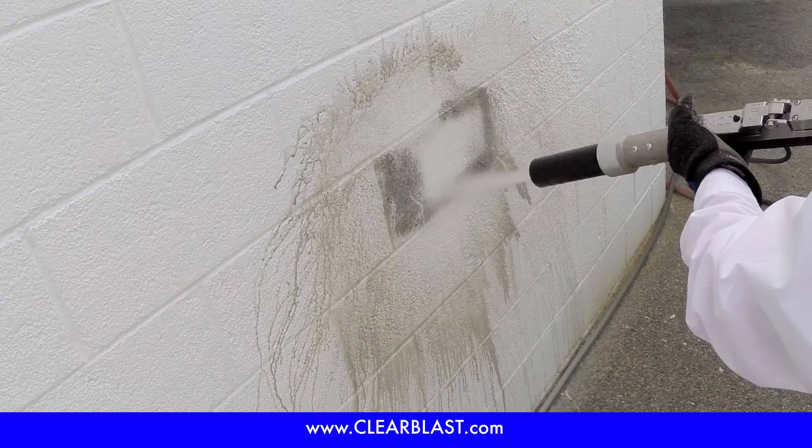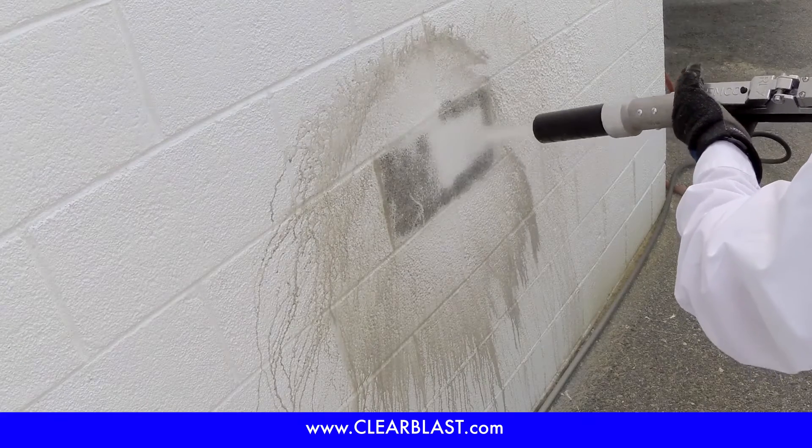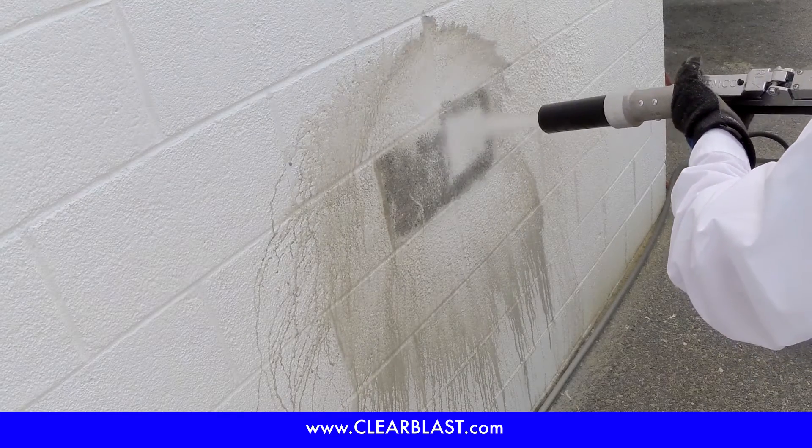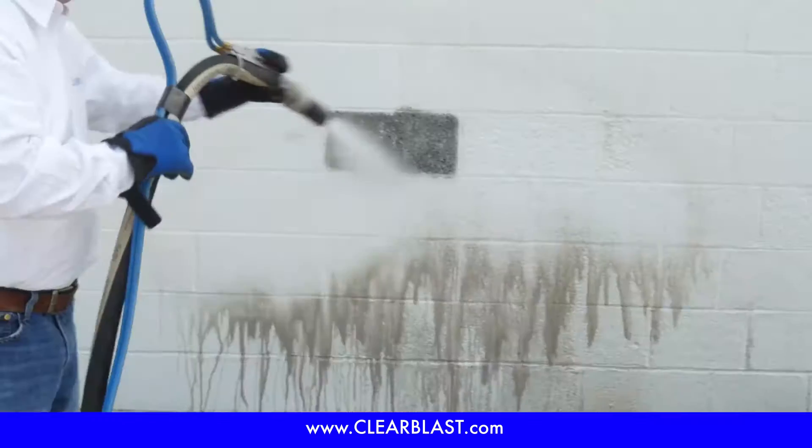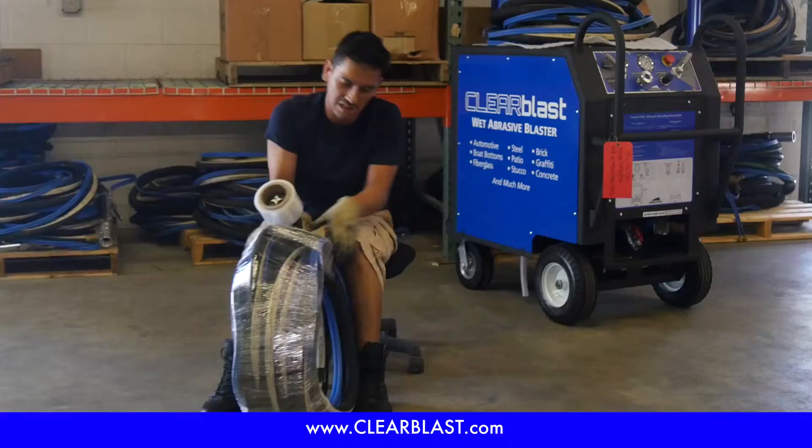Wet abrasive blasting combines water and media to create an abrasive slurry. Compared to dry blasting, the ClearBlast 150 substantially reduces media consumption up to 75% and eliminates dust by over 90%.